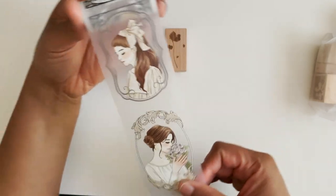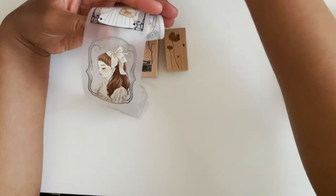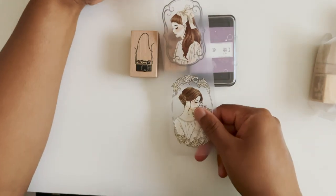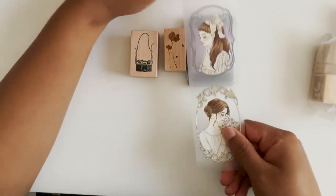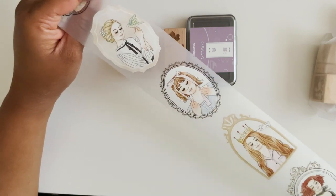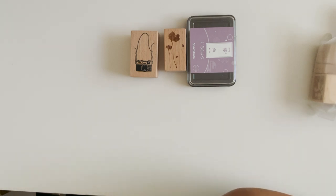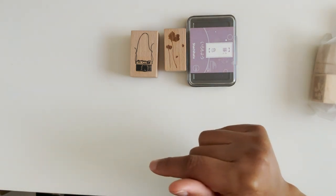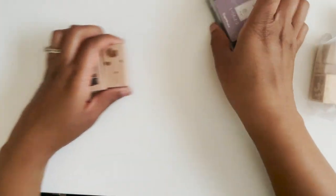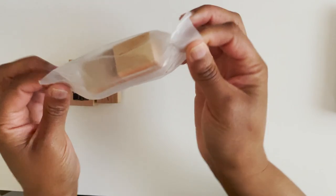I wasn't sure about the size of the images, but these are actually pretty big in comparison — almost as big as a Sashihata stamp. I got that along with some cute girls designs, and this is one full roll of different images. That one was called 'New Journal Pages Windry Trinkets' PET tape, and as of now she still has some available as a whole roll.